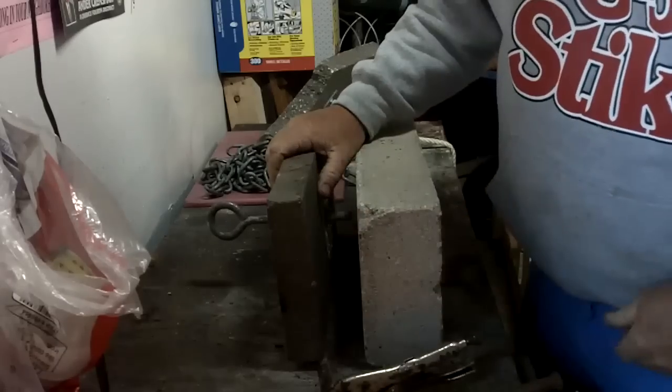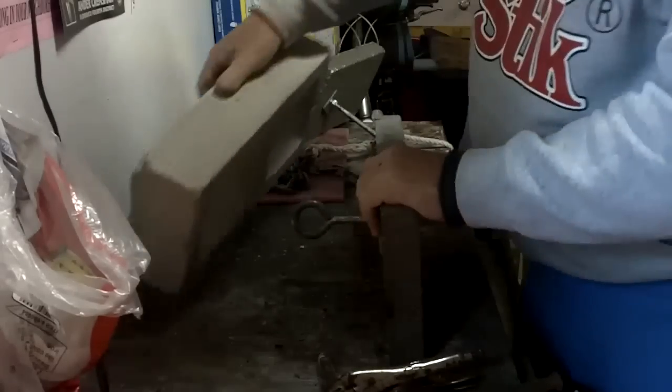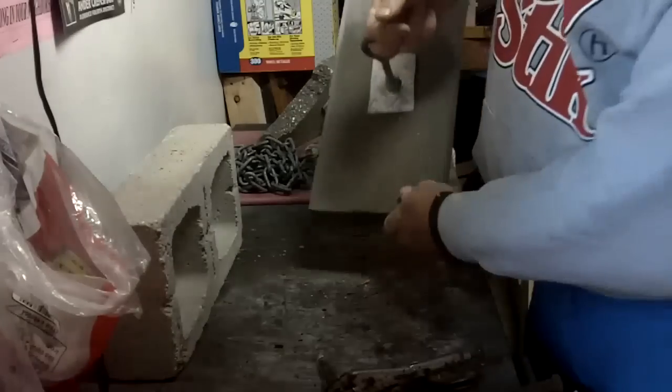But this is twice the thickness of the single block, as you can see. So what I've been doing is experimenting around with these. The bad thing about this is when it falls it wants to go flat to the bottom.